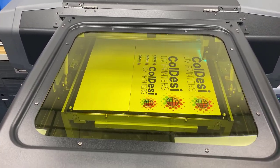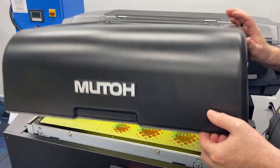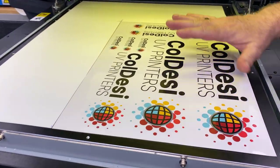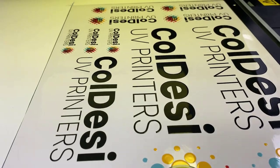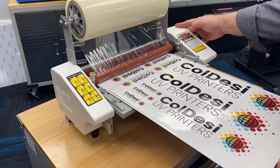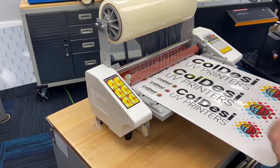It's a gloss overcoat so it's going to have a nice shiny finish. Looks like it's finished — you can see there's a nice gloss right over the area where it's printed.